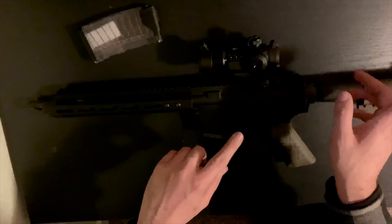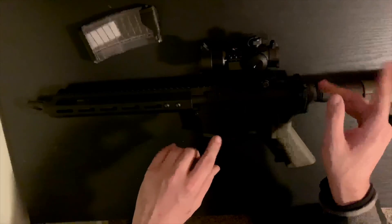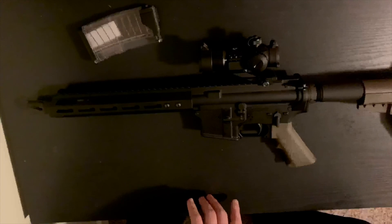That's it for the unboxing and everything like that. Check out Litchfield Outdoors, check out Black Butterfly Ammunition, and we'll talk to you guys again real soon.